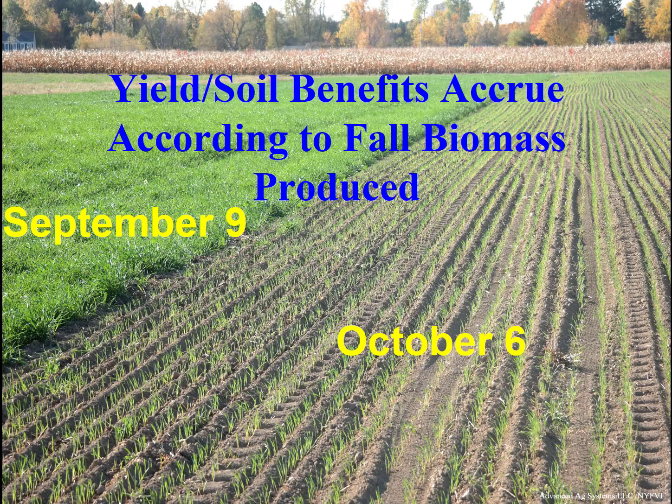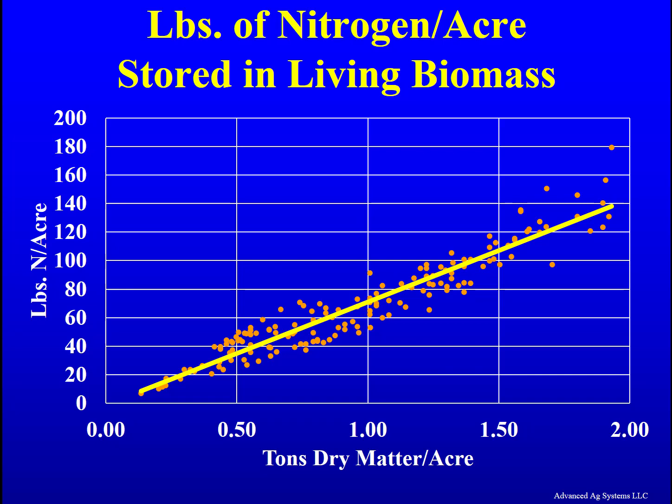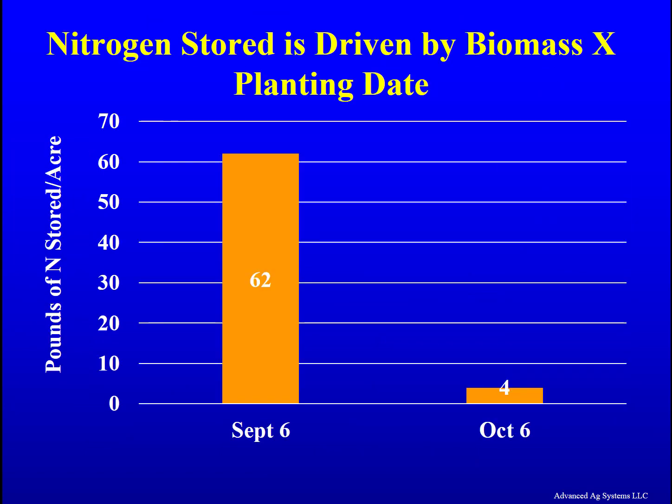Our multi-year research clearly shows that planting date and the fall biomass production that results are drivers of nutrient recapture and storage, erosion protection, drying the soil in the spring, earlier spring harvest, and potential high yields. That biomass is driven by planting date and growing degree days accumulated. As biomass goes up from earlier planting, the amount of free nitrogen captured and safely stored over the winter goes up. Our multi-year trial found $30 to $60 per acre of saved nitrogen — often enough to completely pay for the triticale seed.